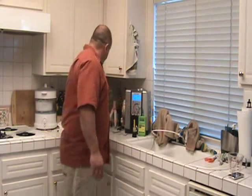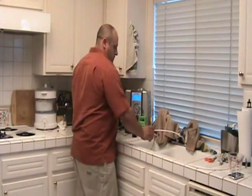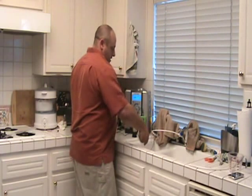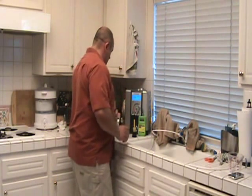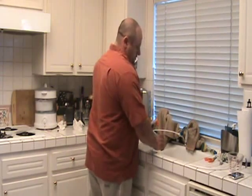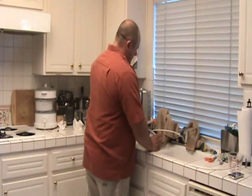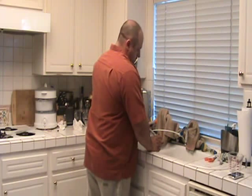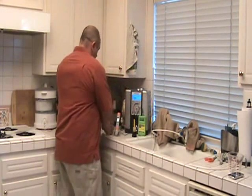Here we'll get our ORP measurement. And here we'll get our pH measurement. And acid water. All right, let's see what we got here.